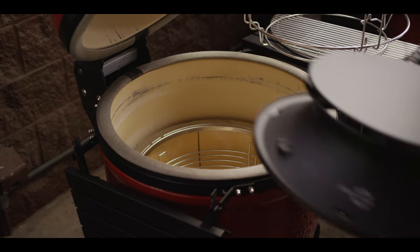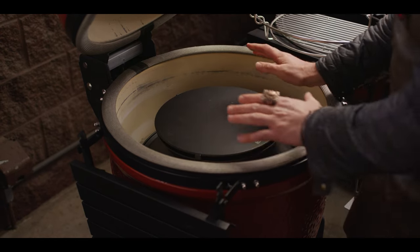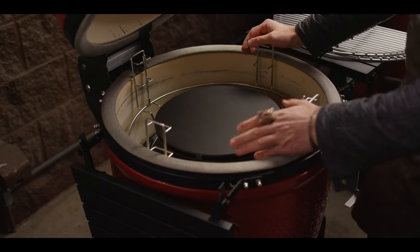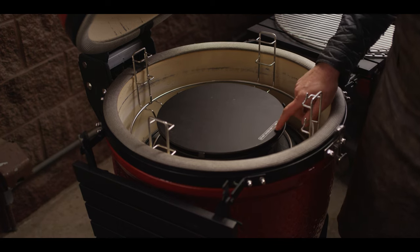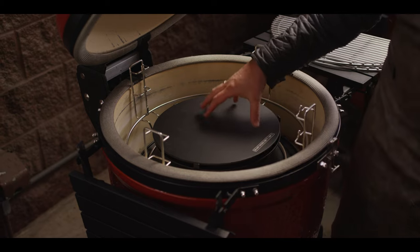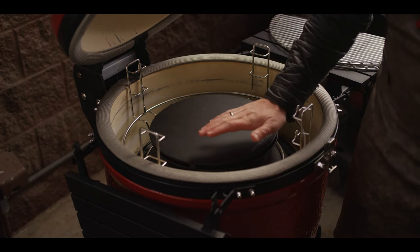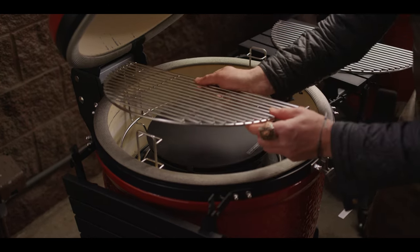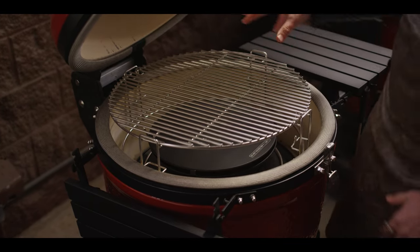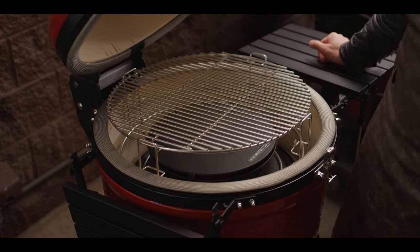Another feature that comes with all three series, and is retrofittable into the two series, is the slow roller, or hyperbolic insert. Your divide-and-conquer system will sit right on top of that. You'll use this for indirect cooks — note that you shouldn't be cooking over 500 degrees Fahrenheit with this; it's for low and slow cooking. In partnership with Harvard University, it creates cyclonic airflow, giving you 20% more smoke adherence and evens out temperature deltas. Place your grill grates at the highest setting of the divide-and-conquer system for optimal smoke adherence on those great low and slow cooks — possibly a brisket, short ribs, pork butt, you name it.